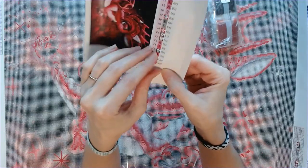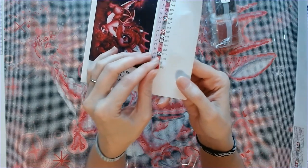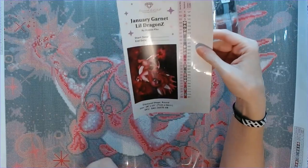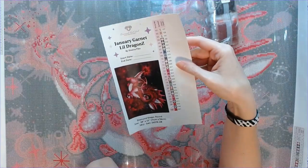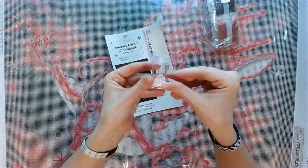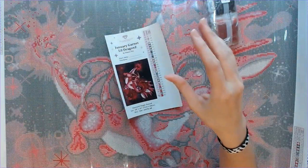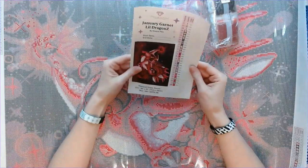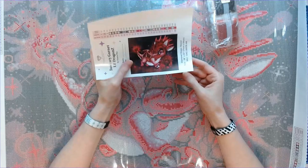You can peel the stickers off individually and put them on your containers. I'll probably put them on baggies. I have been using little containers recently — I got a couple from Craftily. But only 28 colors — how fabulous is that? I'm just amazed at how cute this is.